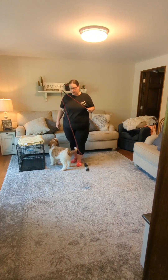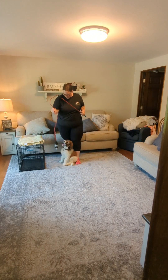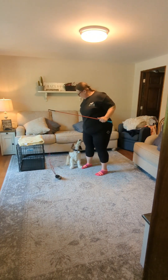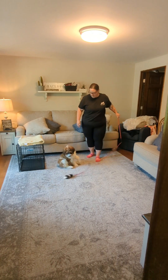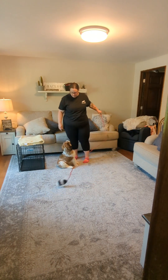This is Bodie's week 3 video recap. So we're starting out with a little bit of play with the flirt pole. He's not overly interested in it today — somebody really enjoys playing with it — but I think he's more interested in working for some food right now. So I guess we'll get started with our training exercises.